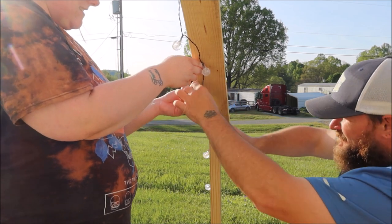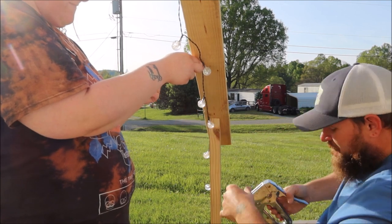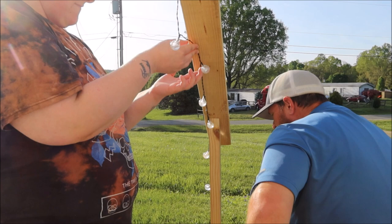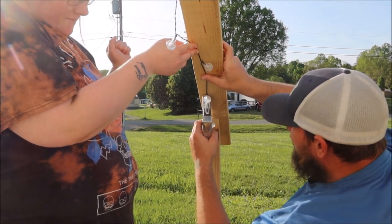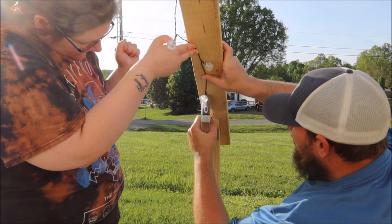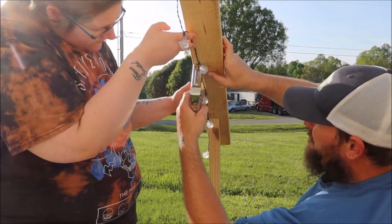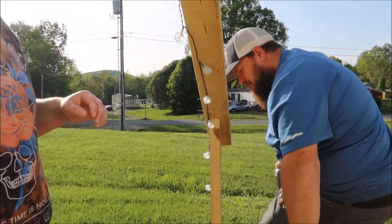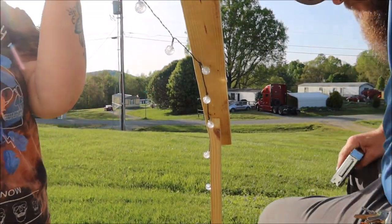I can't wait to show y'all what these lights look like at night. They are solar powered so you don't have to plug them into anything, and they're waterproof — rain and all of that is totally fine. The solar panel did come with a spike and a little clip that you could attach so it sticks up out of the ground.